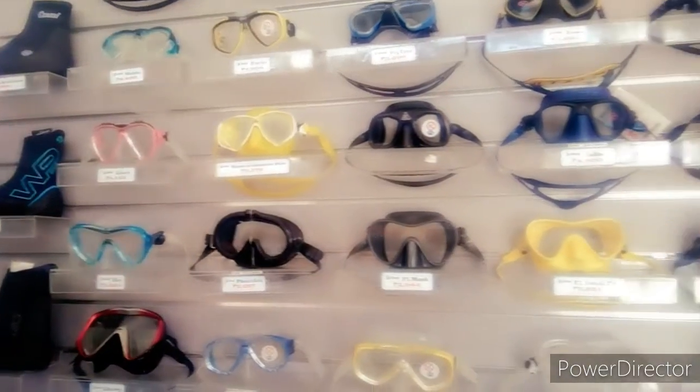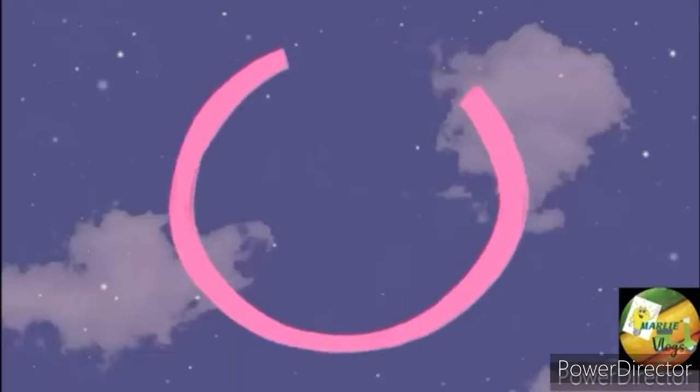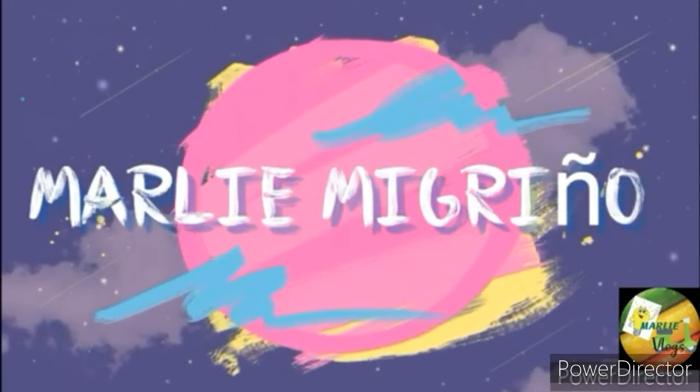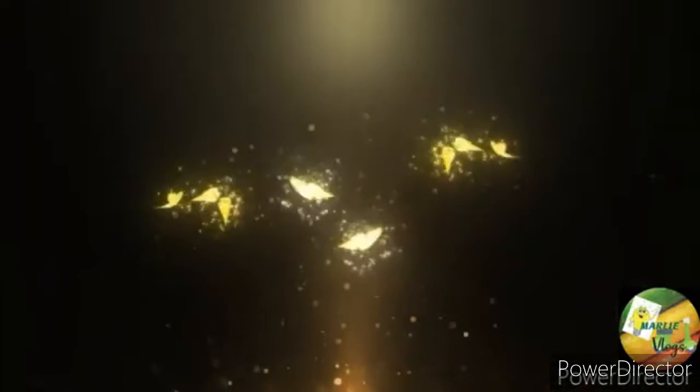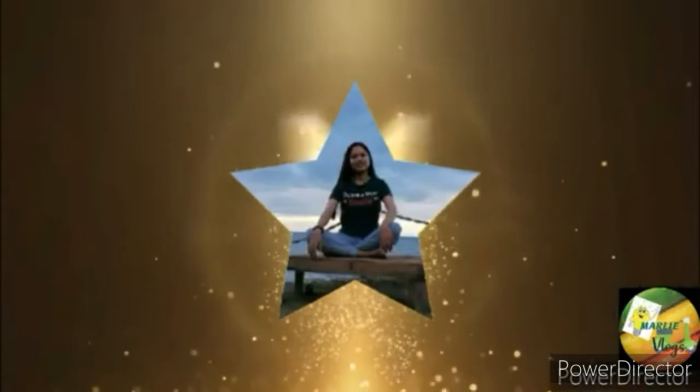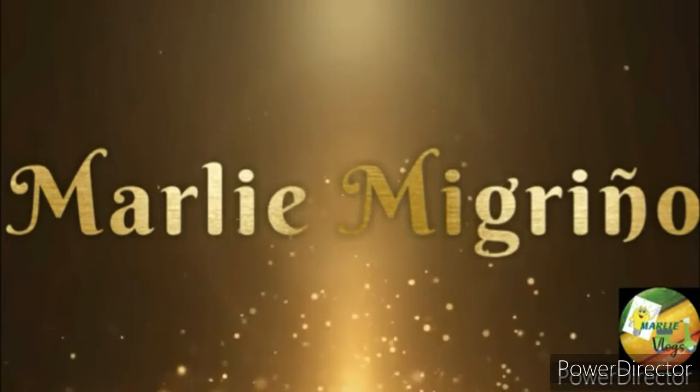Hello again everyone, welcome back to my channel. For today's video, I'm going to show you the masks and snorkel sets, which is very affordable for snorkelers.